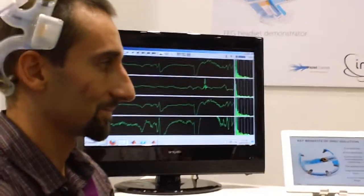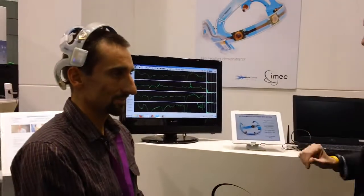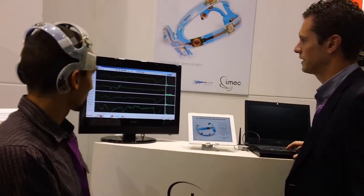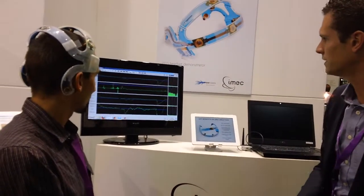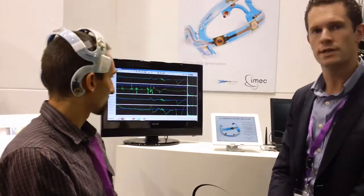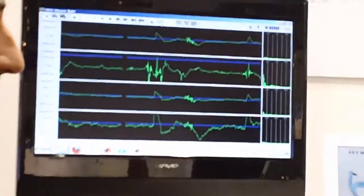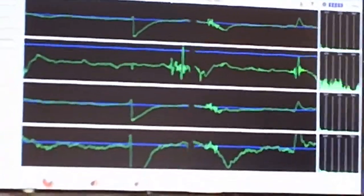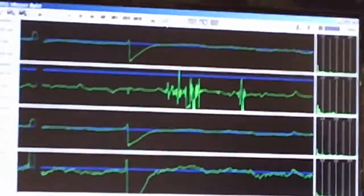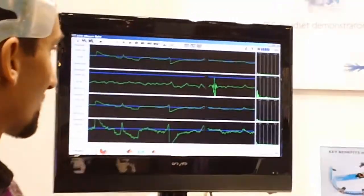One of the main features of the headset is that you can put it on and it will yield signals very fast. Another advantage is that you can also measure the contact impedance. If I switch this on, what you see in blue now is a real-time measurement of the contact impedance, which gives an estimation of the signal quality. In this case, all the electrodes are well connected. If one of the electrodes becomes loose, for example, we can detect that on the impedance.